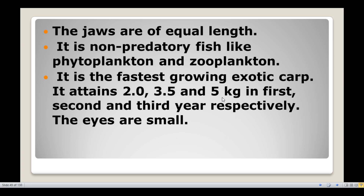Silver carp is a non-predatory fish; it just eats phytoplankton and zooplankton. It is the fastest growing exotic carp. It attains 2.0 kg, 3.5 kg, and 5 kg in the 1st, 2nd, and 3rd year respectively.